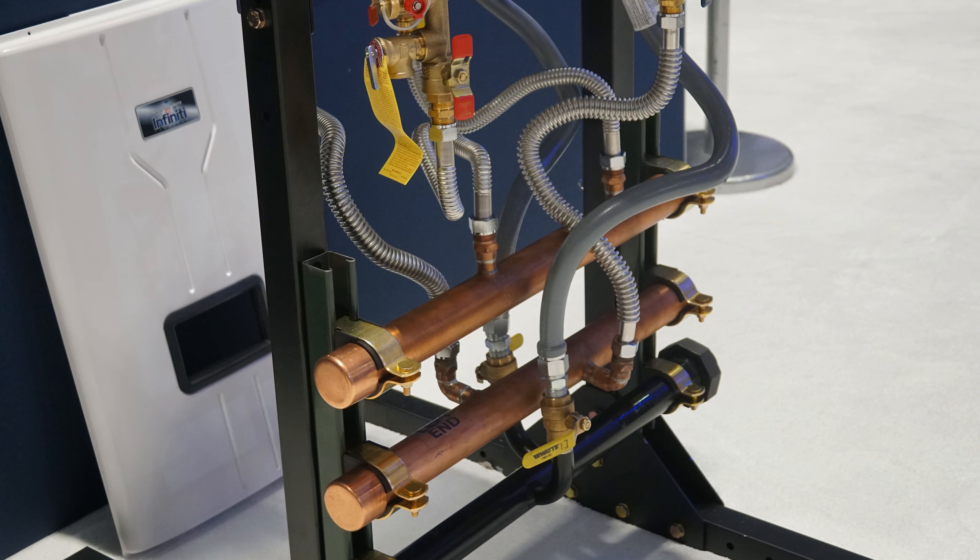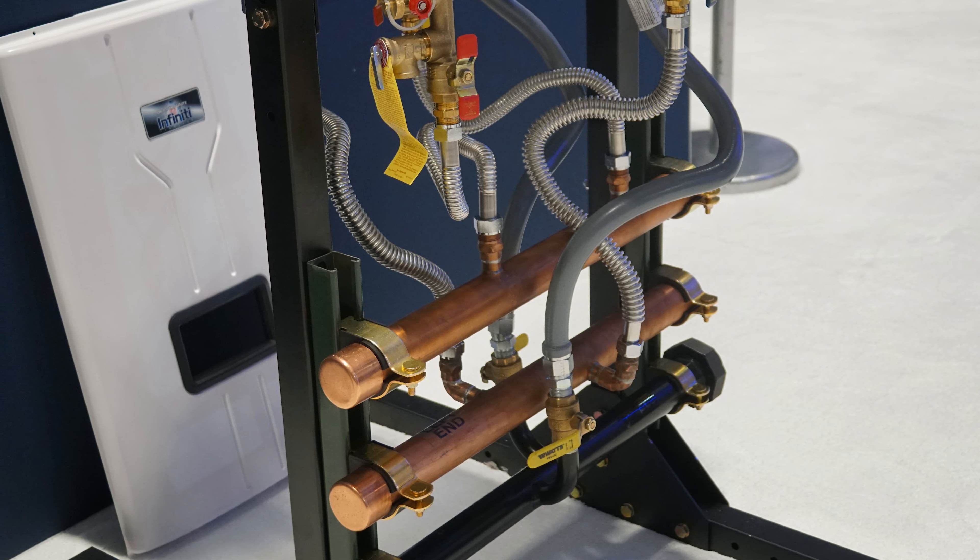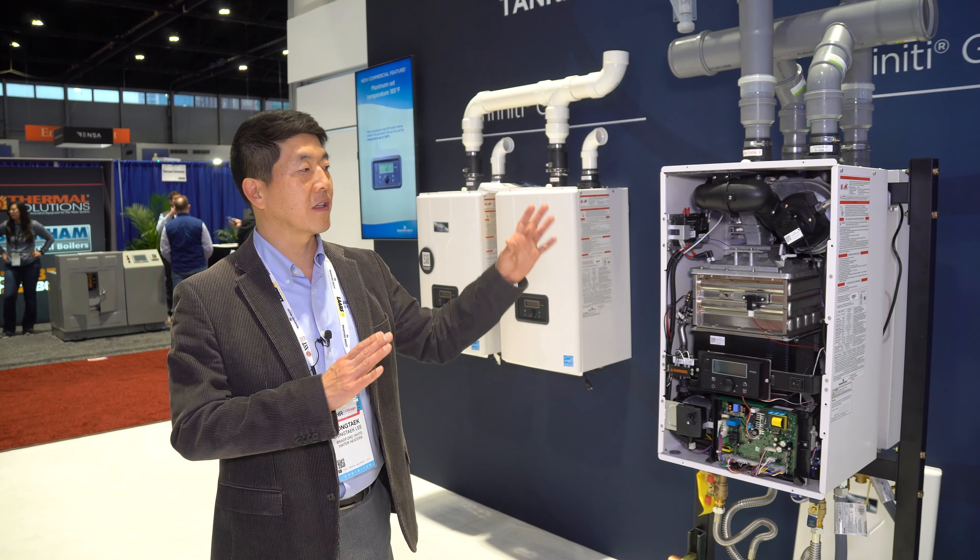The heater has more availability on the commercial side this year. The GS and GR can cascade together to support cascade operation with recirculation as well. With the higher temperature of 185 degrees — compared with 180 last year — we can support more variety of light commercial to industrial light commercial applications. These are the Infinity GS and GR tankless water heaters.